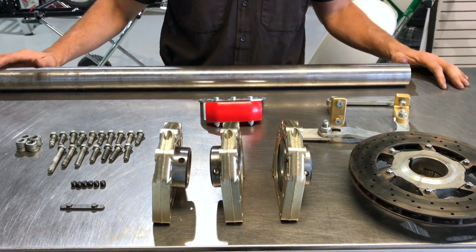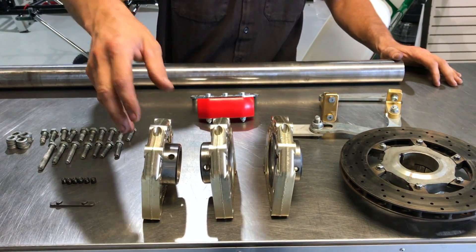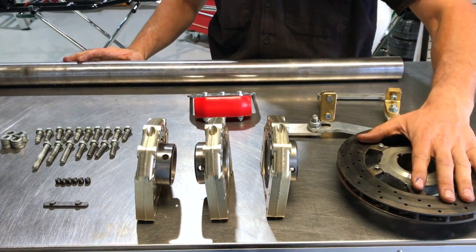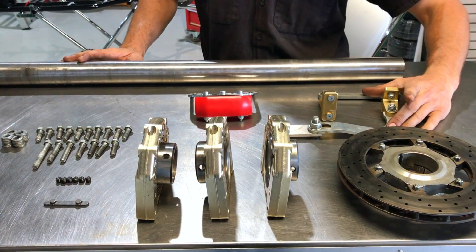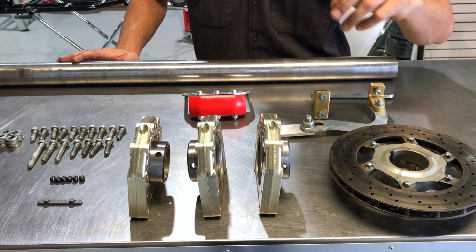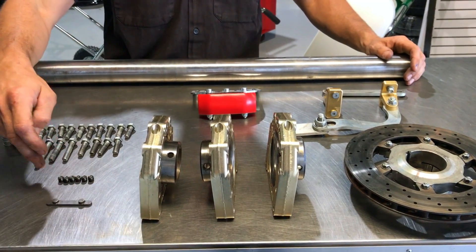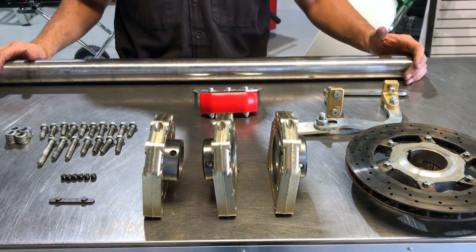So this is what we're going to be installing today. We've got the axle, axle bearings and bearing cassettes or the bearing housings, brake disc and hub, the exhaust mounting brackets. These are pretty important — you've got to get them in before you do these guys, otherwise you're going to have to pull them out again to get the nuts and bolts in. And then we've got our hardware, key weight, grub screws and the bolts and washers.